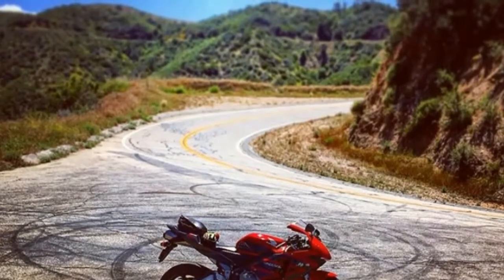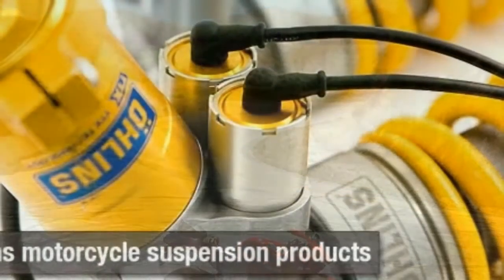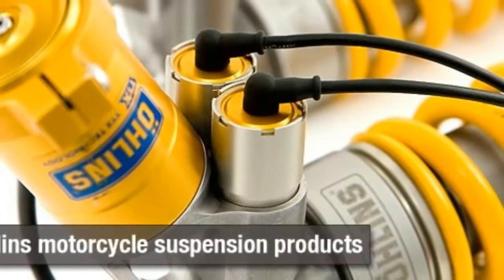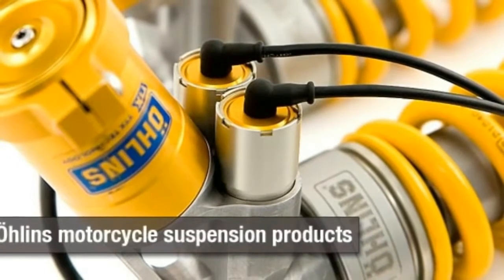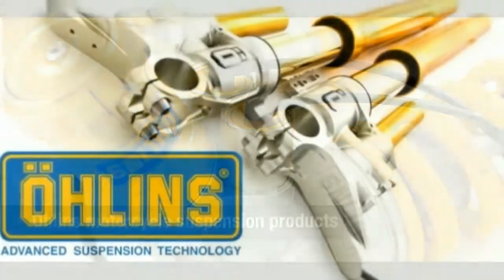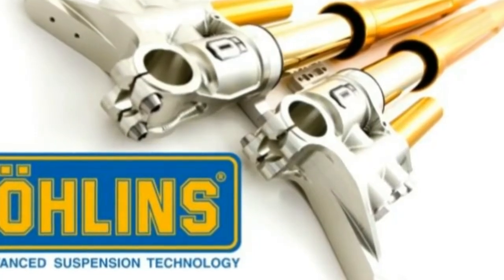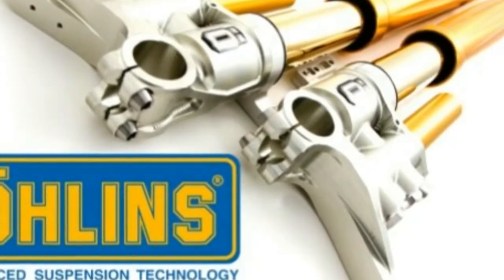Through a valve job, increased compression, and revised cam timing, you can be well on your way to making more power, going quicker, and having more fun. It seems everyone is clued in that suspension setup can be a key to riding fast and safely, but how do you do it? No matter what shock or fork you have, they all require proper adjustment to work to their maximum potential. Suspension tuning isn't rocket science, and if you follow step-by-step procedures you can make remarkable improvements in your bike's handling characteristics.